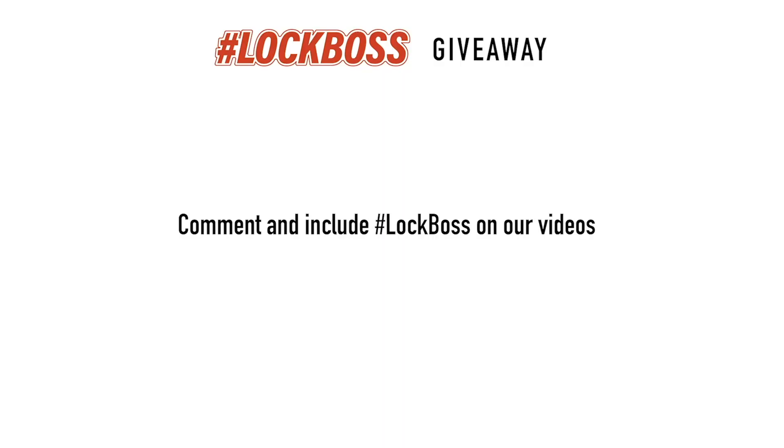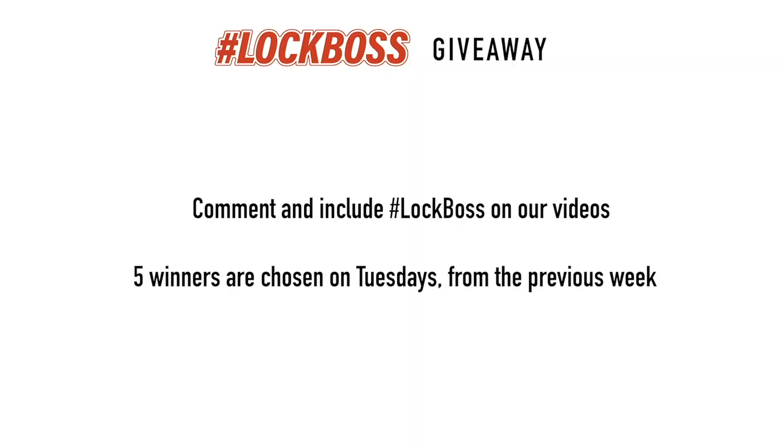Since you just watched this video, I'm guessing that you work with locks and keys. And to us at CLK Supplies, that makes you a lock boss, and we want to hook you up. Throughout the week, join the conversation and comment on our posts and videos and include the hashtag lock boss. It's free to enter this giveaway, and every Tuesday we're going to pick five winners from the previous week and hook you up with all sorts of prizes, including gear, tools, supplies — we might even send you a key machine or buy you lunch. So if you're a lock boss, join us every week to learn, grow, and win.